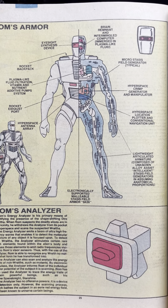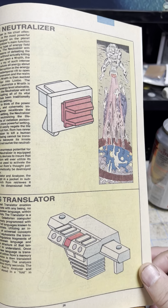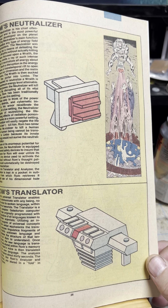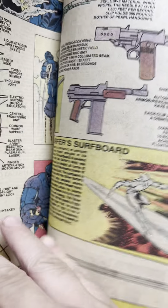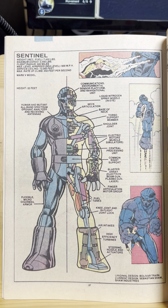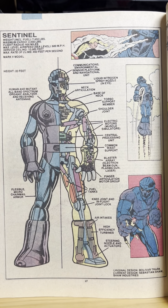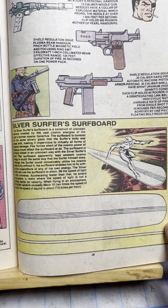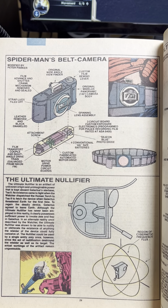Rom's armor. Rom's analyzer. Rom's neutralizer — it doesn't kill you. It just rips your body to shreds, leaves smoking ash, but you are alive in limbo. I guess Mattel didn't want their product associated with murder. Can you blame them? The Sentinels. Shield Guns. The Silver Surfer Surfboard. Spider-Man's belt camera.